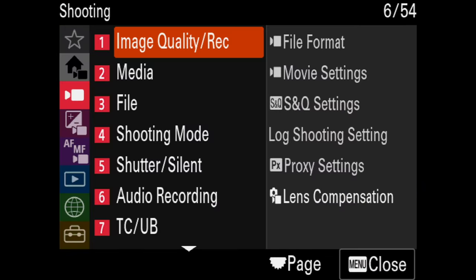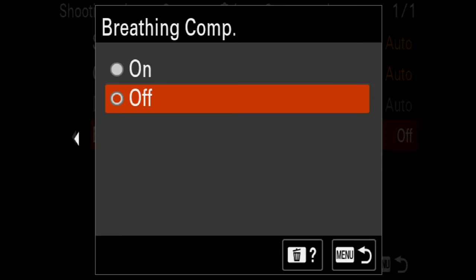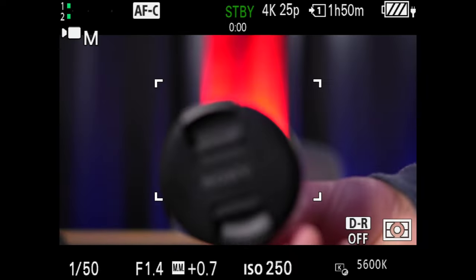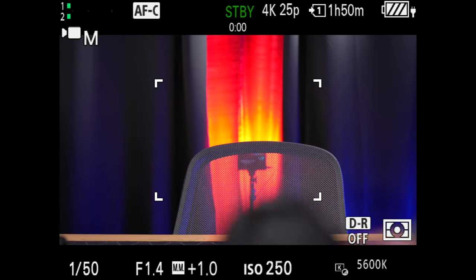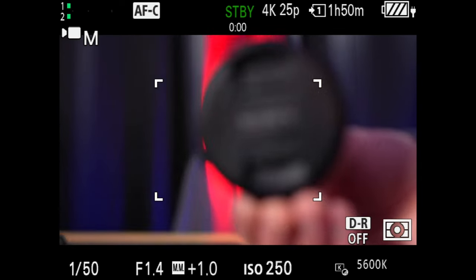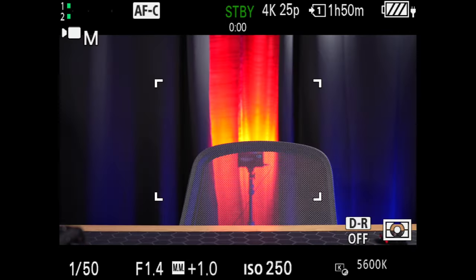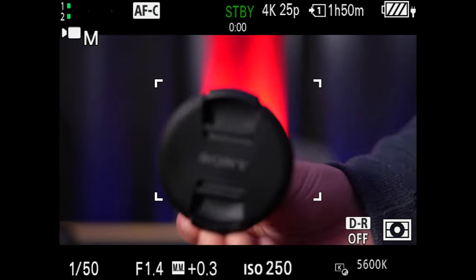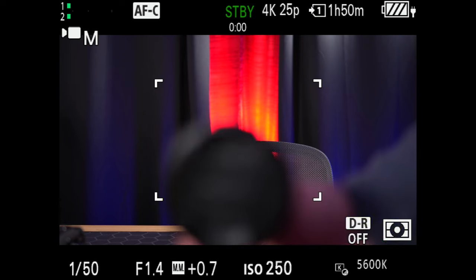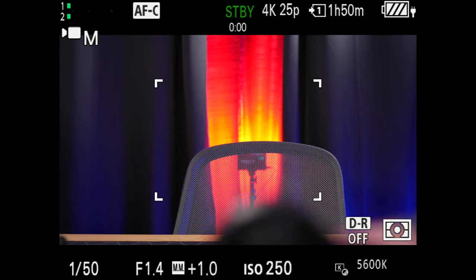The next new feature is focus breathing compensation. This helps eliminate the zoom-in-and-out effect that occurs going from minimum focus to infinity. Notice as I bring this lens cap in and out of frame, the corners of the frame aren't zooming in and out at all. Because we get an oversampled 6K image, we're not actually losing resolution when recording internally. Note that the crop differs for different lenses and not all Sony lenses support this feature. With focus breathing off, you get a wider field of view but much more zooming at the corners.